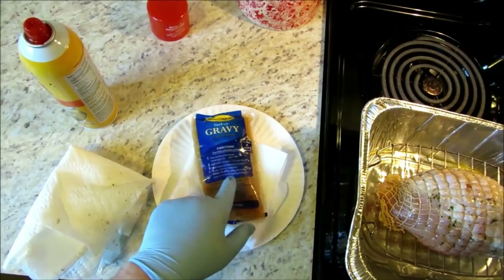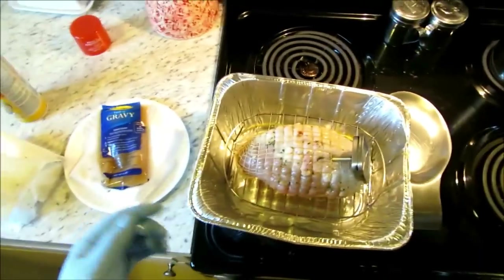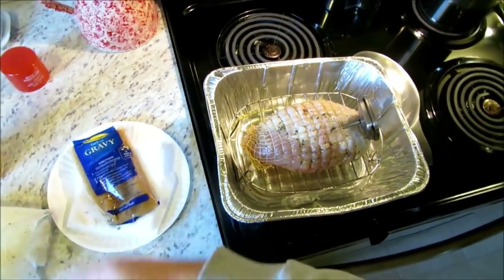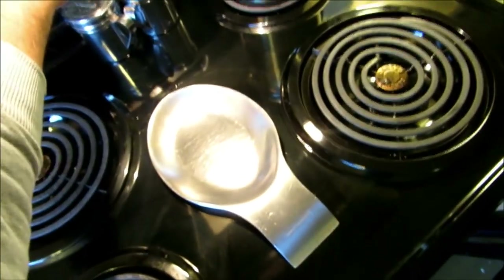It actually came with a turkey gravy packet, but anyway — we'll go ahead and get this puppy in the oven. Basically all we've got to do is kick back for a couple of hours and we're going to be good to go. All right y'all, let her do her thing.